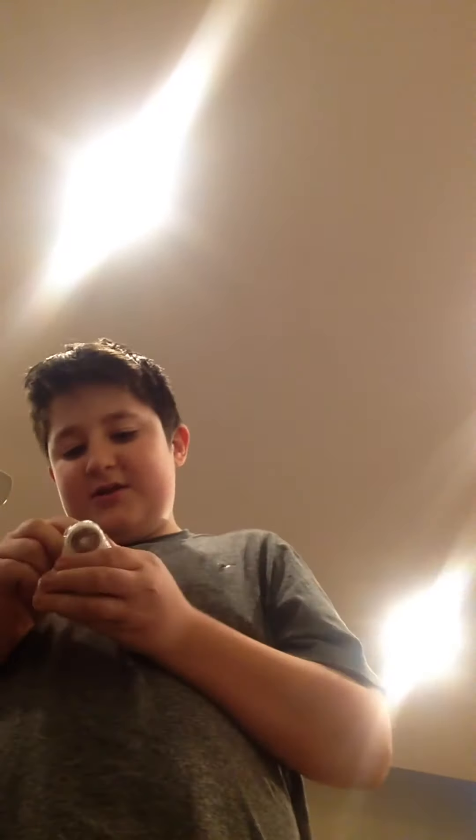Hey guys, it's up here today. I'm not going to be doing a big unboxing, but if you guys know what this is, it's called a fidget spinner. Basically what it is, is something for someone that fidgets a lot. But I don't fidget a lot, but it looks pretty cool.